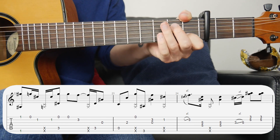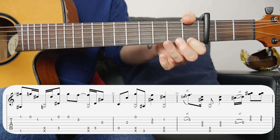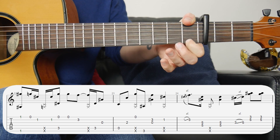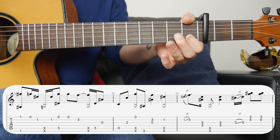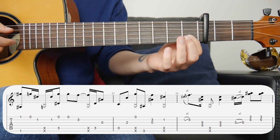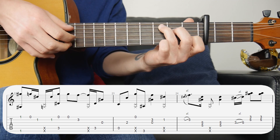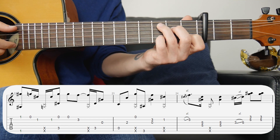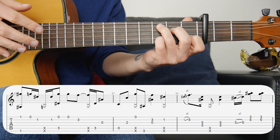The next bar is on the F again. I've got my thumb for the bass note and my first finger on the first fret first string. Hit those two together, then open first, then first fret second string, slap and hit that again. Then changing to the C: hit the bass note along with open first, then first string again, put your finger on the third fret second string, then the slap on the fourth beat followed by the bass note again open third.